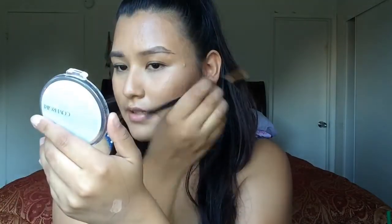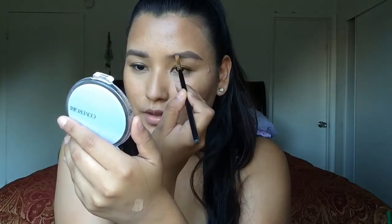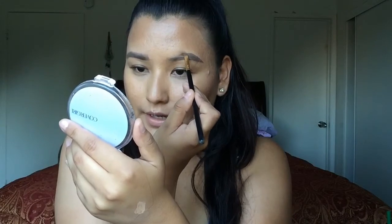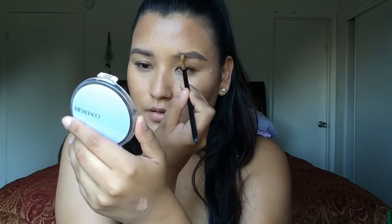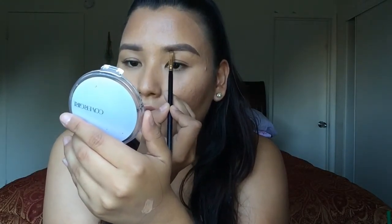Remember this: your brows are sisters, not twins. So if they don't look even, that's okay — we always have that brow that doesn't look exactly the same, but don't let it bother you. Connect the bottom line to the top line, then fill in with whatever product I have on my brush. I come towards the top of my brow and fill in those hairs that I'm missing, then go towards the bottom of my brow and really create that sharpness underneath.